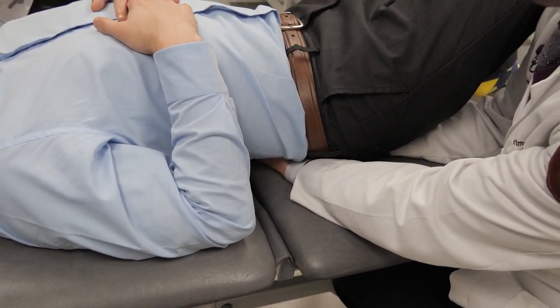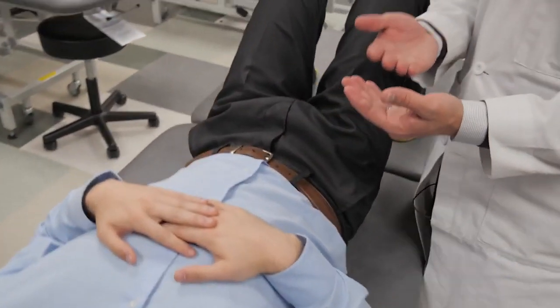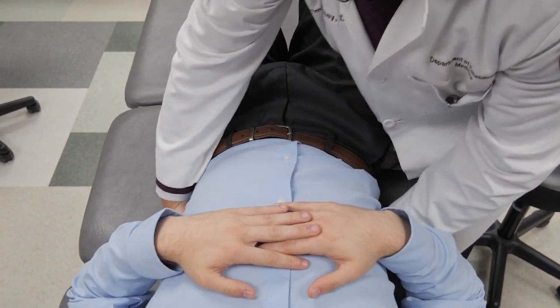And then you can lift up, and come back down. You can reassess while you're under the patient, or come and reassess L5. That does have improved motion with less asymmetry.